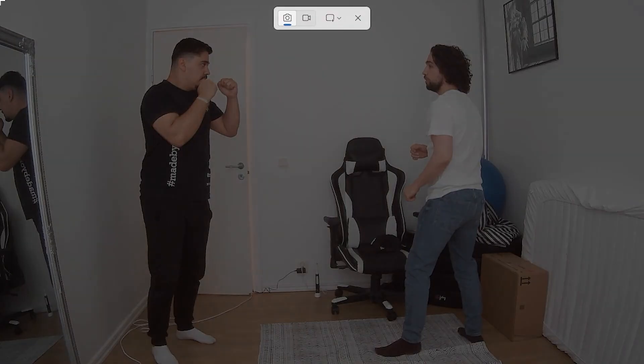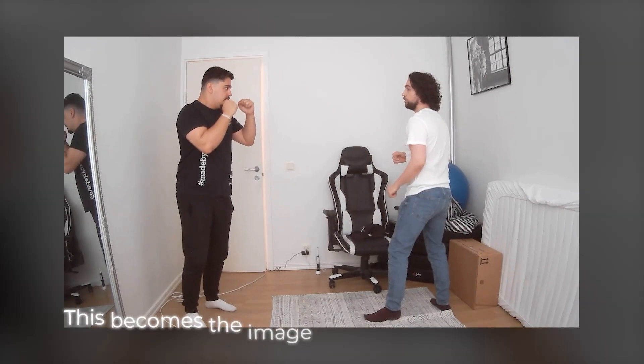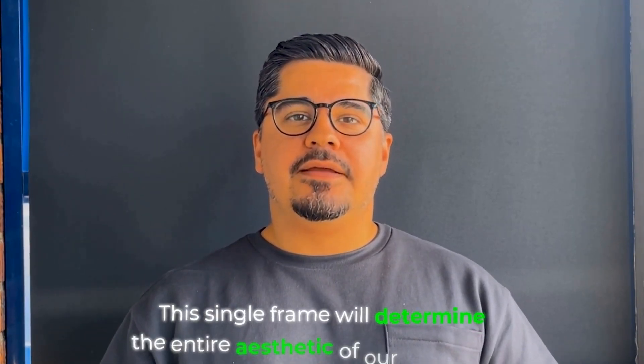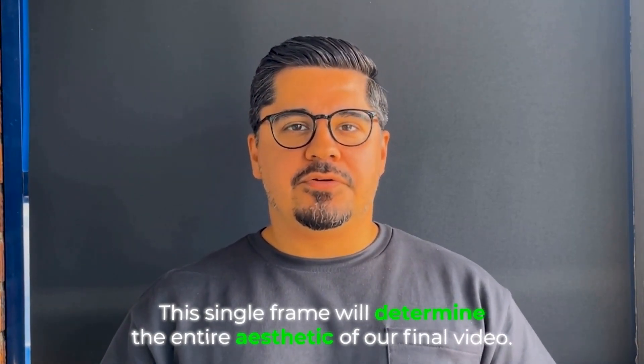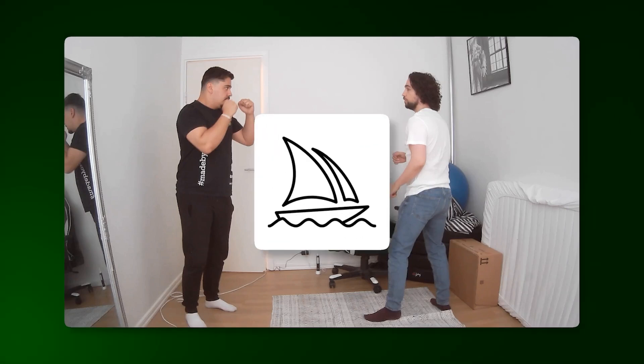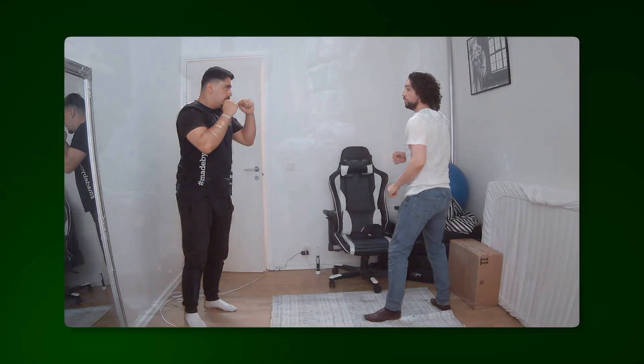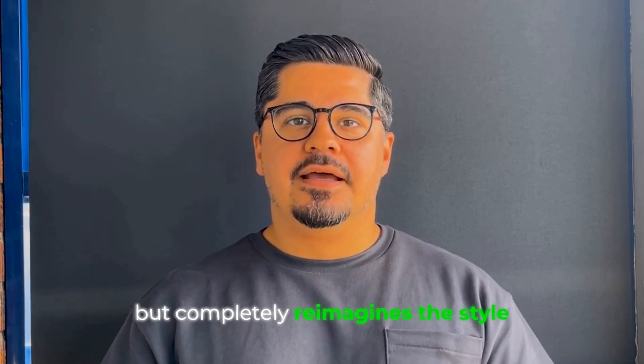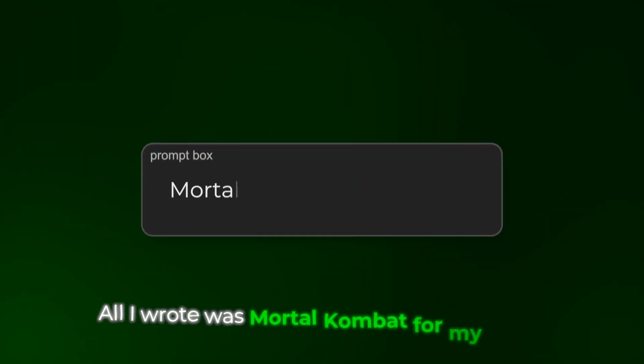Now this is the very interesting part — with this new Wan Vace reference-to-video, I took a screenshot of the first frame of the video. This becomes the image we will use in Midjourney. This single frame will determine the entire aesthetic of our final video. We take this frame into Midjourney's editor and texture it to the style we want. Look at this transformation: from regular guys to something out of Mortal Kombat. The AI understands the composition but completely reimagines the style based on your prompt.